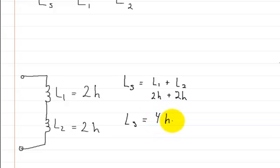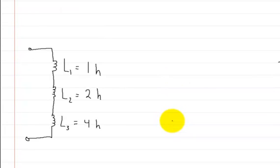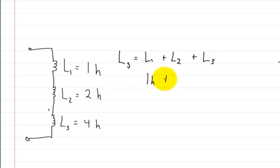It doesn't matter how many inductors you have — it's still the same thing. Here I drew three, but I could have drawn a thousand of them and it would still be the same thing. For this one, the inductance in series is equal to L1 plus L2 plus L3. Plugging in the values: one Henry plus two Henrys plus four Henrys, so the inductance in series is equal to seven Henrys.